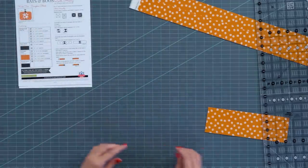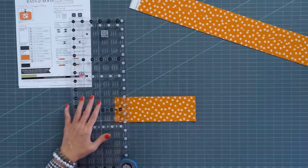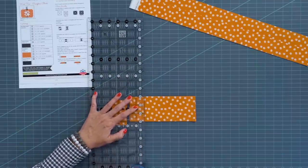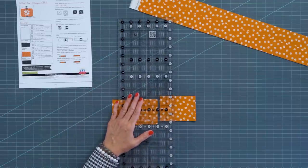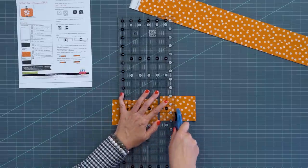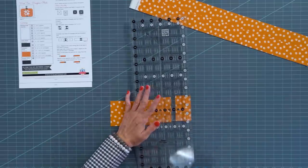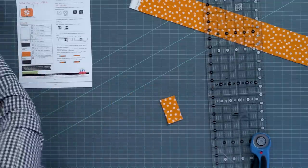For fabric J we need sixteen 1¾ by 3 inch rectangles. This strip is 3 inches wide so we'll start sub-cutting at 1¾. The reason I don't cut larger and then sub-cut is I don't have 1¾ inch math memorized — this is just easier and I'm less likely to make a mistake. When cutting, I line up the ruler here and here, and after you cut, move the piece you just cut rather than this piece for a better result. We got sixteen right here, so I'll put those on fabric J.